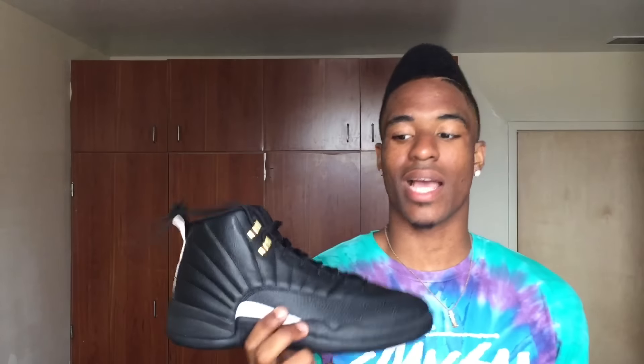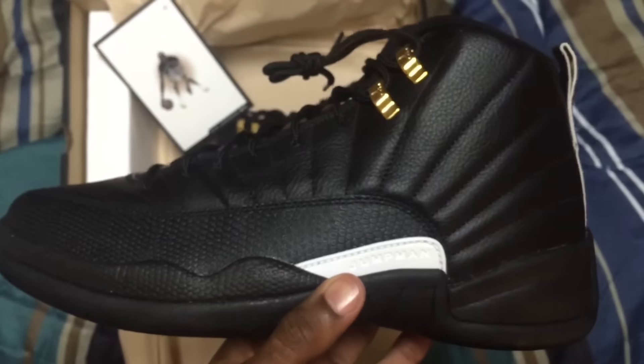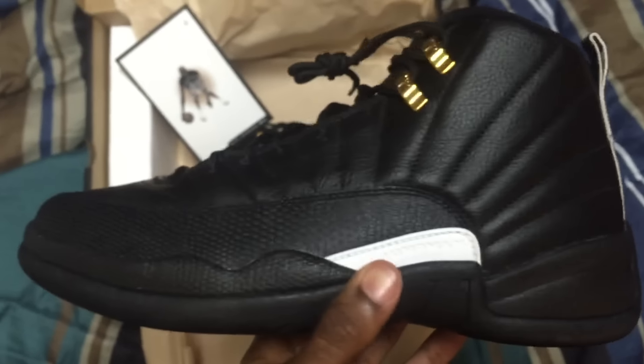So what I'm ready to do is get into this review. We have here the Master 12. Like I said, if you guys follow my channel, you know I like all black — all black is my thing, black and gold is what I love. What is a better way to have one of your favorite Jordan silhouettes in all black? You can't go wrong with it.